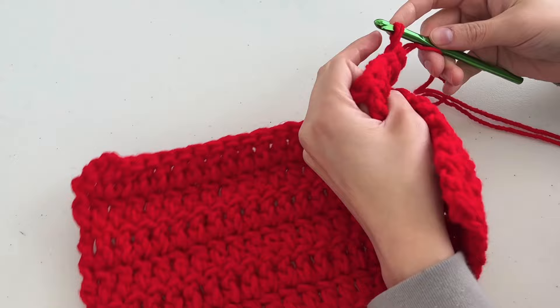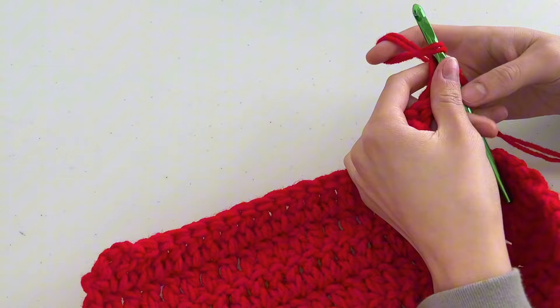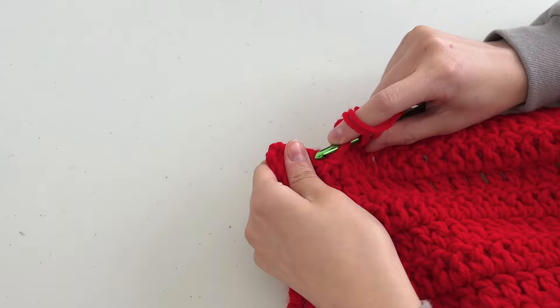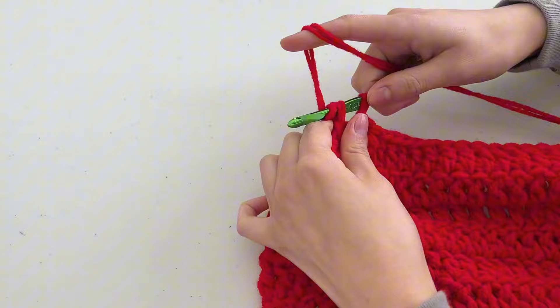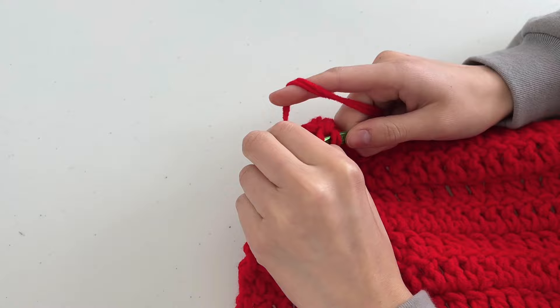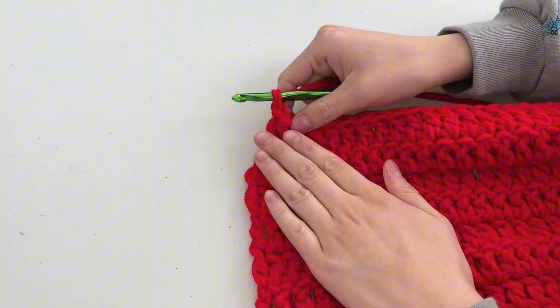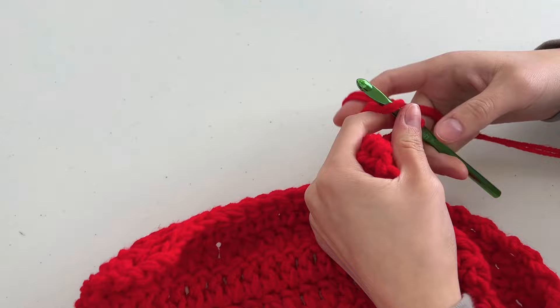Right now I have seven rows done and they're looking pretty good. For row eight, chain three, then double crochet 21 stitches, then do two decreases, then double crochet into that very last stitch. Flip it over. For row nine, chain three, then do three decreases, then repeat that pattern — double crochet decrease three times.